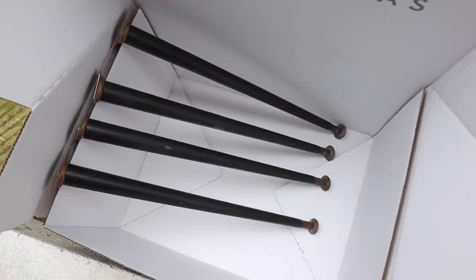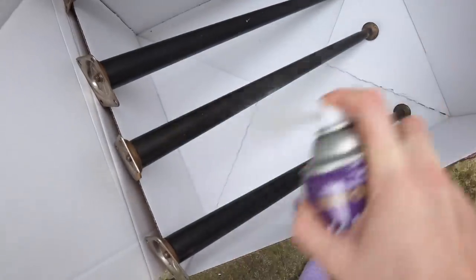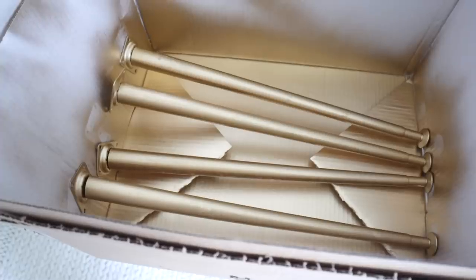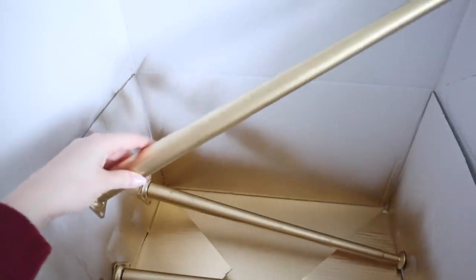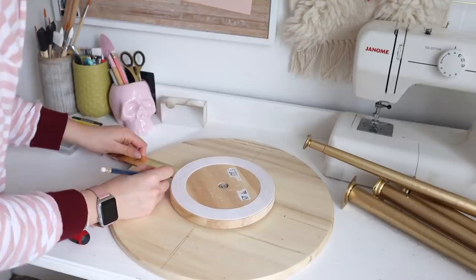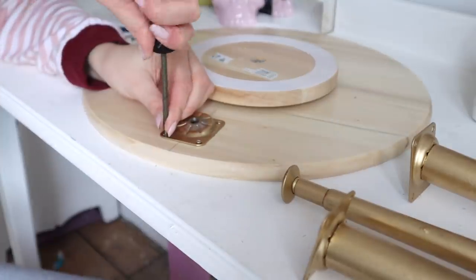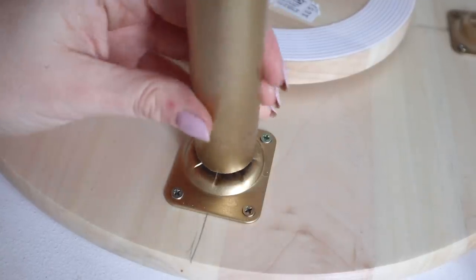I took the legs outside and spray painted them. I forgot to prime them, which made it much more difficult — I had to do about five layers — so do remember to prime them first! I'm using metallic gold from Rust-Oleum, which I absolutely love. After about five days and many rainy days in between, they were finally done. To attach the legs I drew a cross in the middle and measured out from the center of the spinning device to place the leg plates equal distances from each other, then screwed them in.